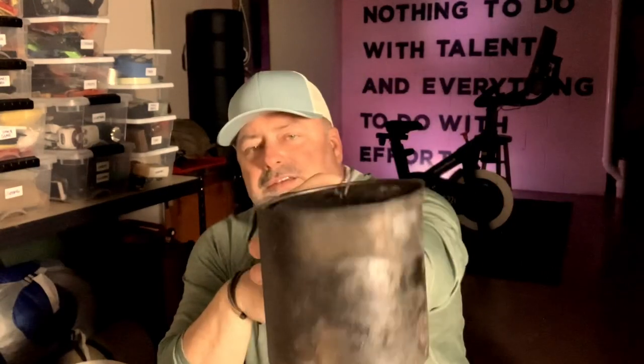I'm also going to give you weights for all the gram weenies out there that are measuring every gram. My first go-to cook set is this right here — the Toaks 650 milliliter titanium cup.